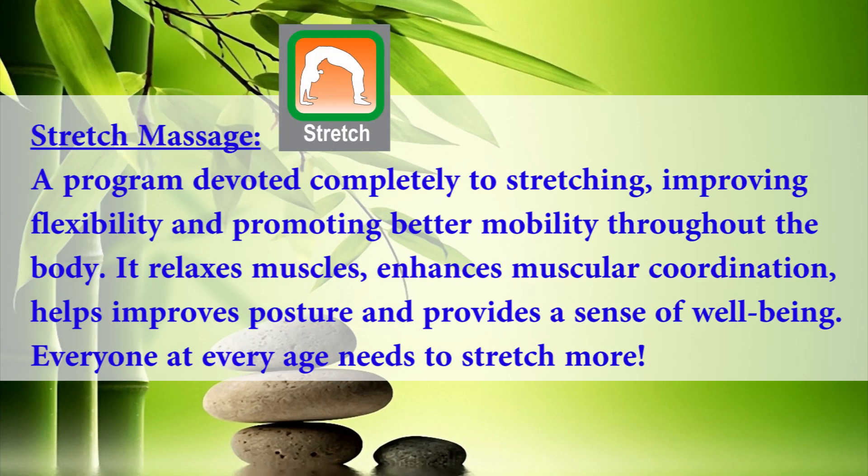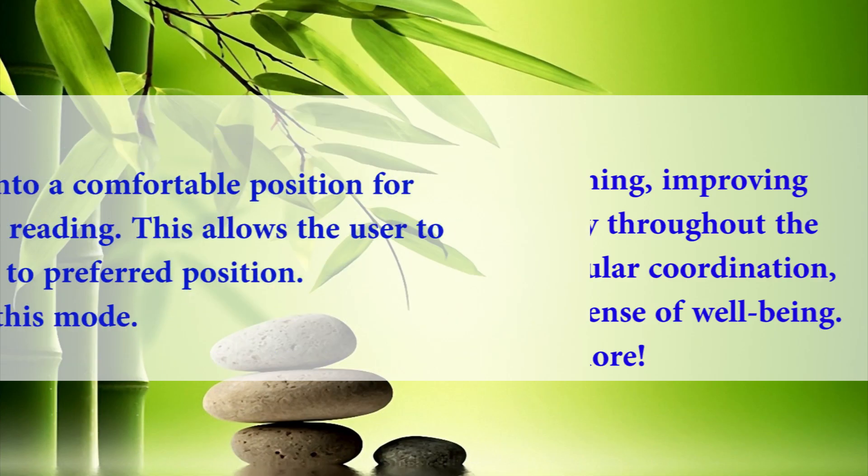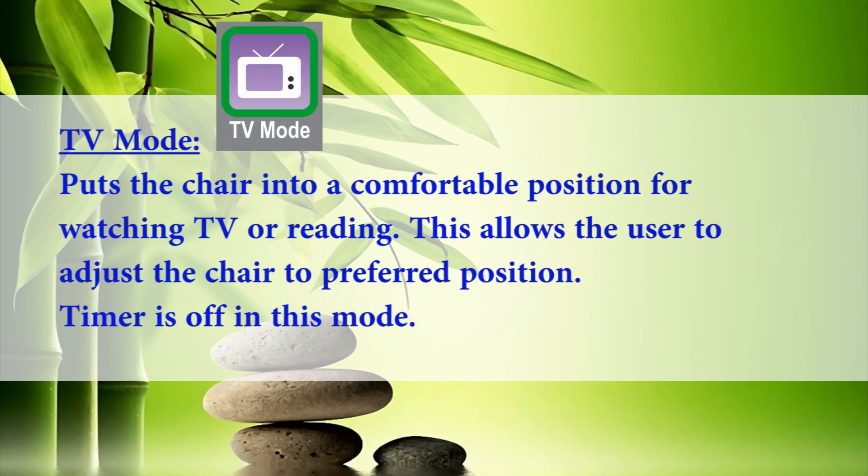Stretch massage is a program devoted completely to stretching, improving flexibility, and promoting better mobility throughout the body. It relaxes muscles, enhances muscular coordination, helps improve posture, and provides a sense of well-being. Everyone at every age needs to stretch more. TV recliner mode puts the chair into a comfortable position for watching TV or reading, allowing the user to adjust the chair to a preferred position. Timer is off in this mode.